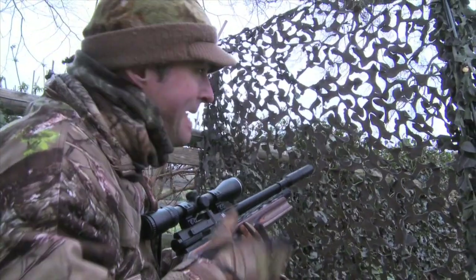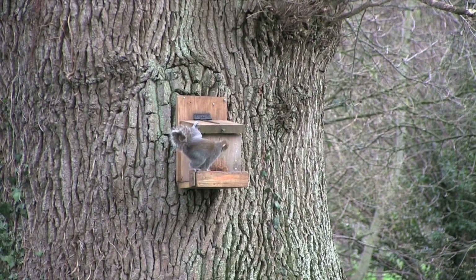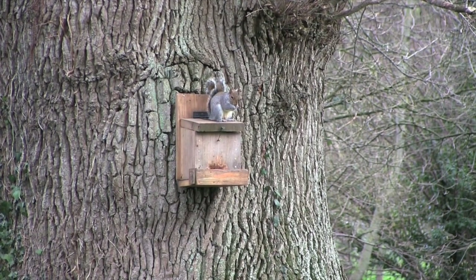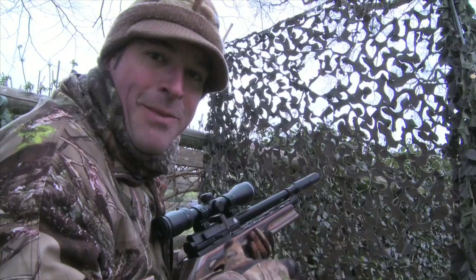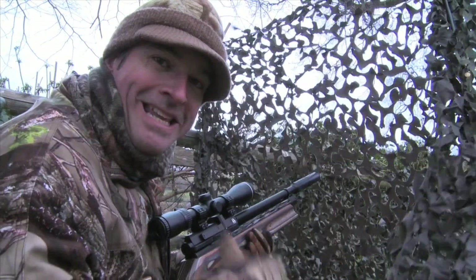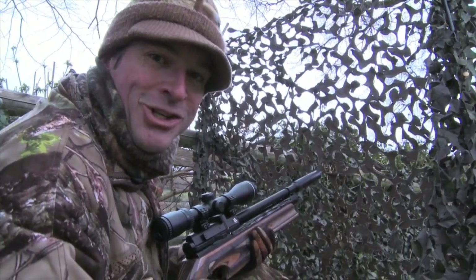And there's another one. It's interesting that both squirrels have grabbed nuts from the feed tray and then clambered straight up onto the top of the feeder to eat them. It may just be that they feel safer up there, but it's ironic that that position gives me a much clearer shot at them.